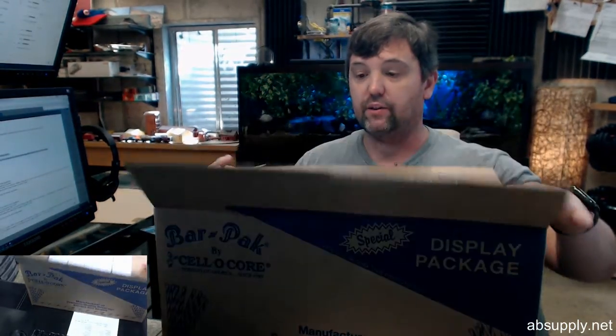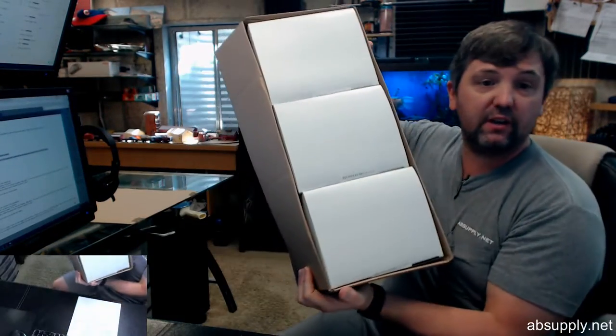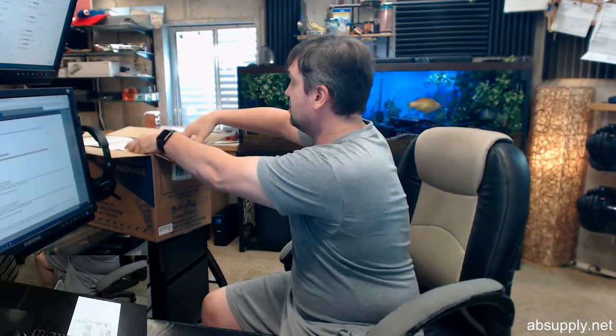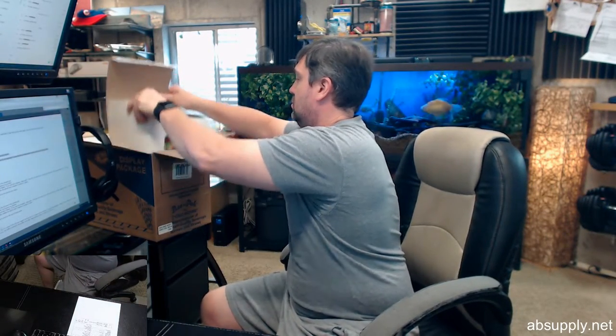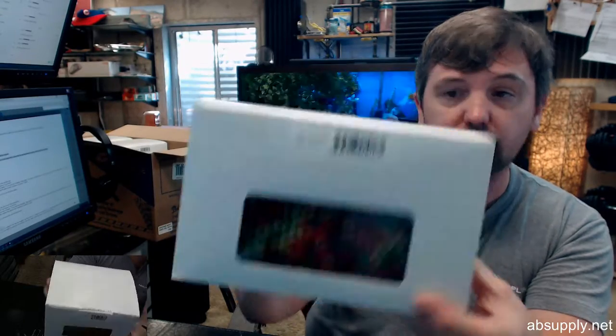This is a case of straws. There are six boxes of 500 per case, so there are 3,000 straws total. I'm going to pull one of the mini cases out. In this box — and there are six of them — there are 500 straws.